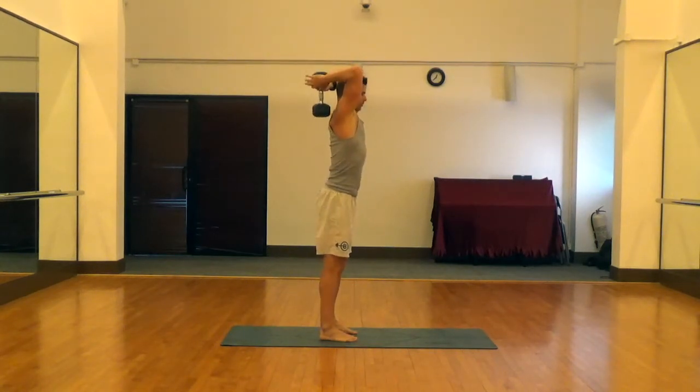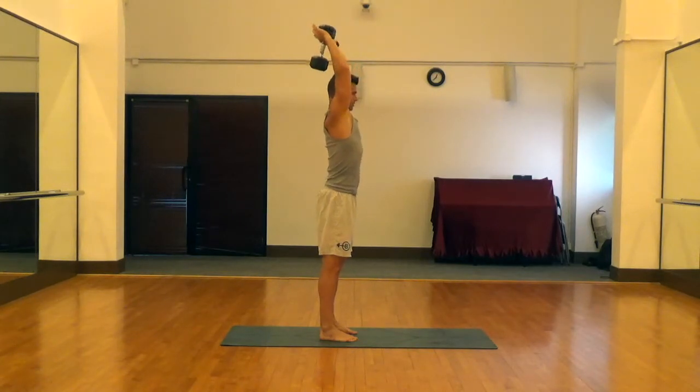Again, glutes flexed, abs flexed. We're lowering the dumbbell down, hitting that 90 degree angle, and then driving up, extending with those triceps.